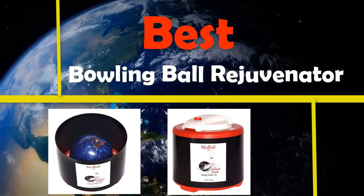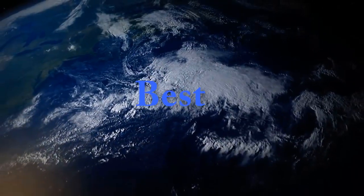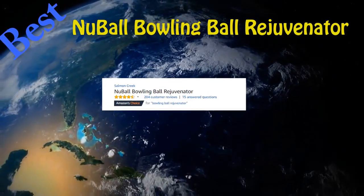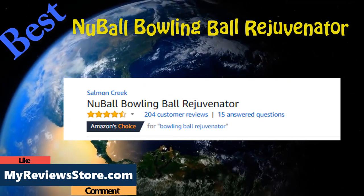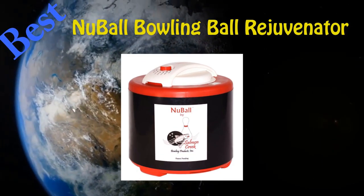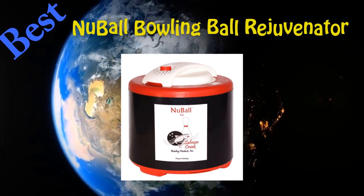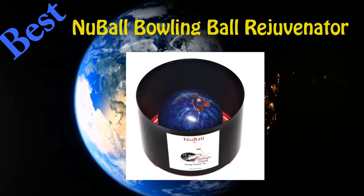My Reviews Store.com presents Best Bowling Ball Rejuvenator. It warms a bowling ball to a precise temperature of 135°F but not higher, so the ball is not in danger. The ball rests on a specially designed stand inside the machine. The stand catches drips of oil for easy disposal. Heated air circulates so that rotating or turning the ball is not needed. Typical usage is one hour per ball.